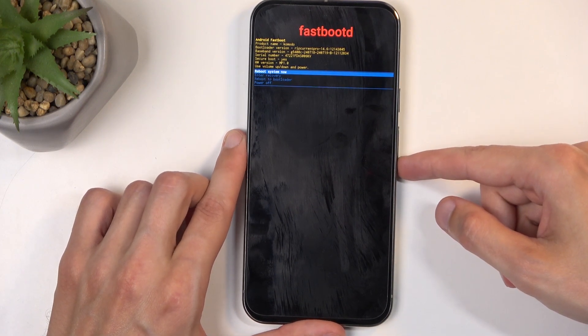I'm going to select the first one, confirm it, and this will bring me back to Android.